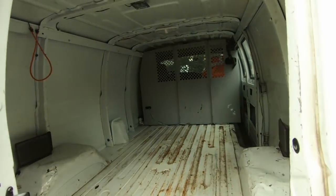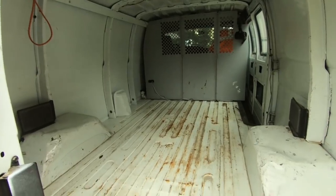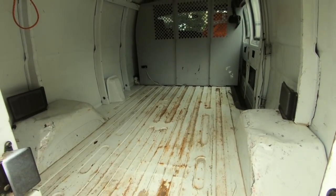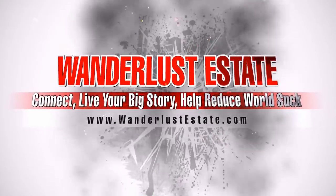I've cleared everything out of the van except for just a couple power cords and a bungee cord. I'm going to go over to my buddy's place and have him help me out with putting in the bed frame.